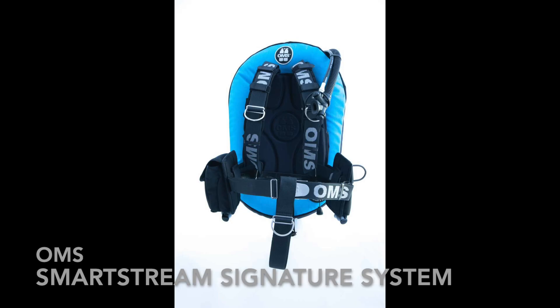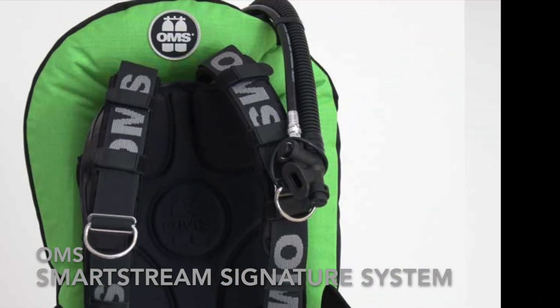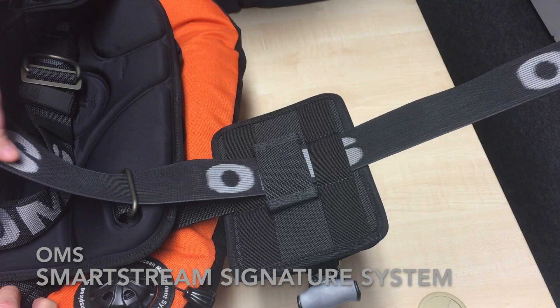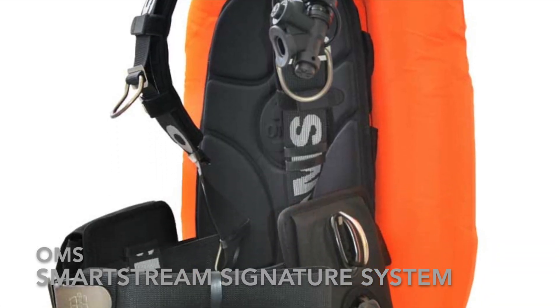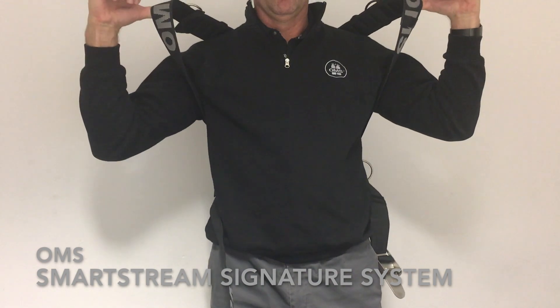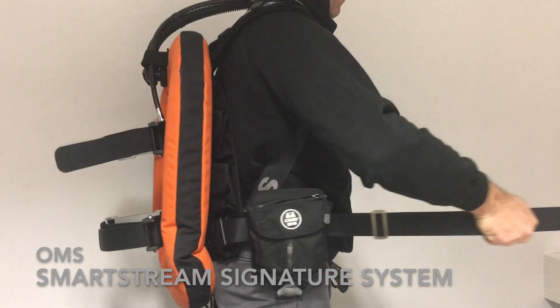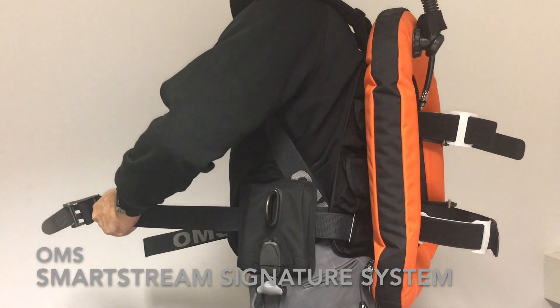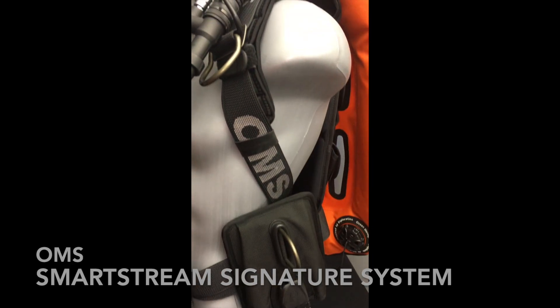The OMS SmartStream Signature System for 2019. The SmartStream harness quick-adjust feature allows quick and easy adjustment for your size and comfort by simply pulling on the waist straps, and reopened by pulling on the shoulder straps. It keeps the weight pockets in a fixed position on your sides and they do not need to be readjusted.